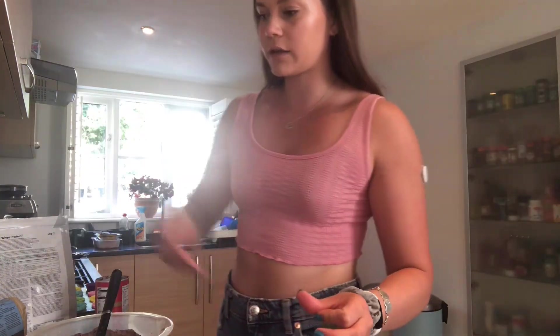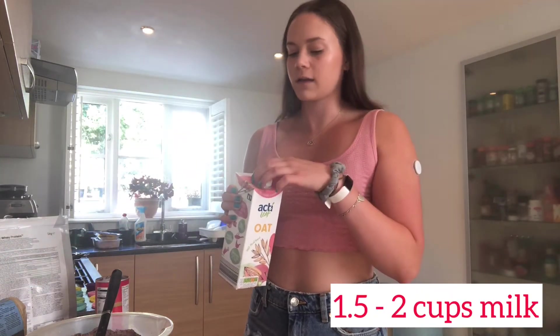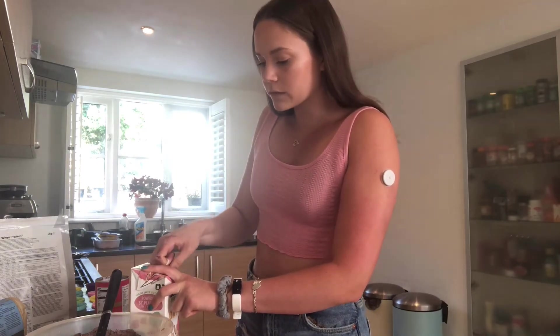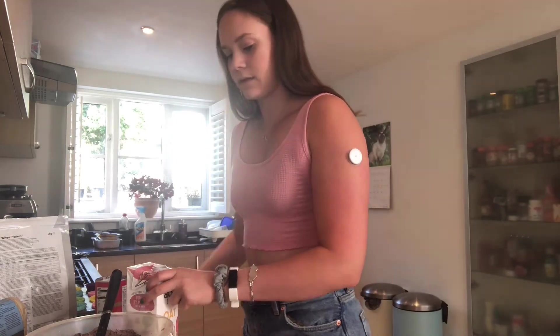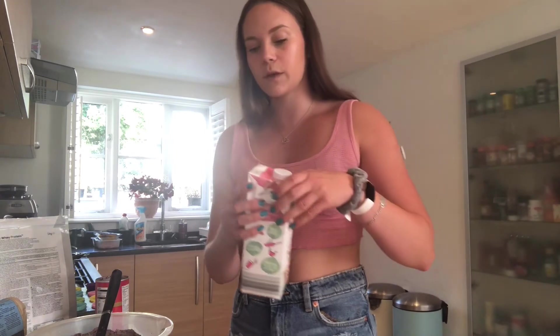Finally we're going to add two cups of milk. You can use whatever milk you want — cow's milk, almond milk if you're doing a vegan option, or I'm using oat milk. Just whatever milk takes your fancy. I tend to add it a cup at a time just so that you know you're not overdoing it.